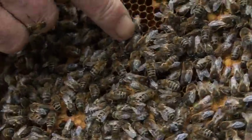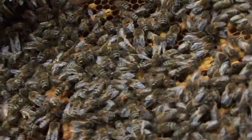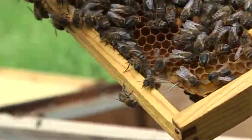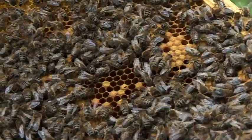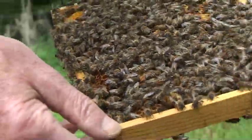Here you have the drones — all the drones here. And here's a cell still about to hatch. That's just about to hatch. Now we can't really afford to keep it out in the cold — it's quite cold now.